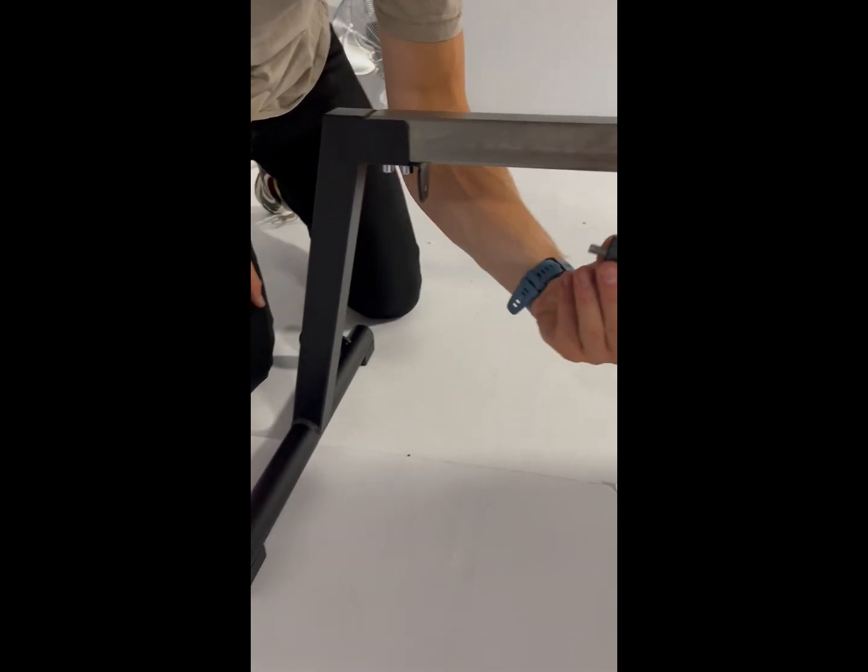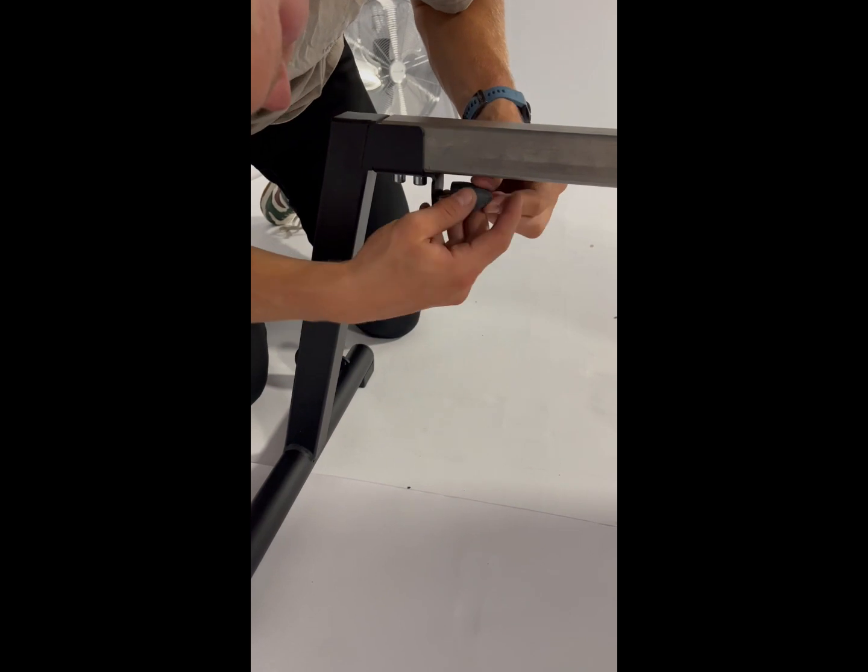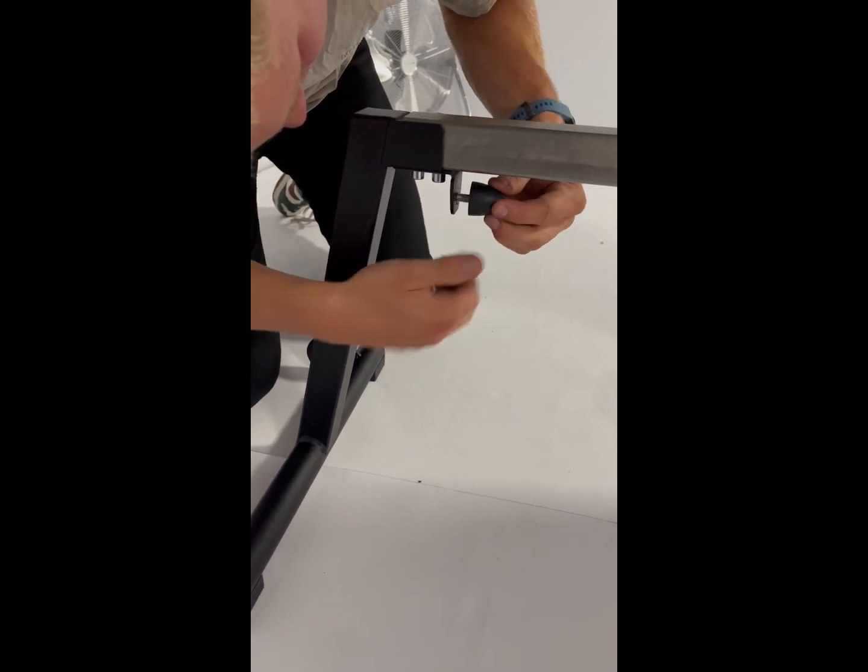Once the front leg is attached you can attach the stopper. This is done simply by screwing it into the hole by the front leg.